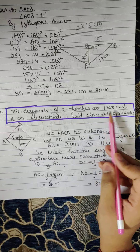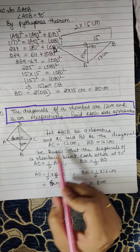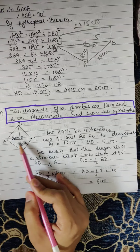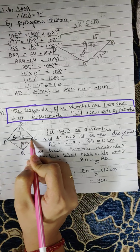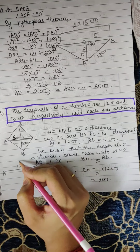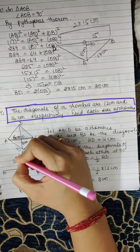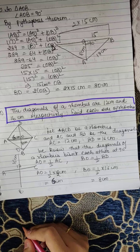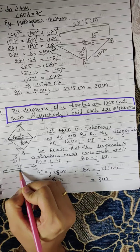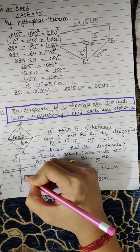Next question: The diagonals of a rhombus are 12cm and 16cm respectively. Find each side of the rhombus. Let ABCD be a rhombus and AC and BD be the diagonals. Here AC is 12cm and BD is 16cm. We know that the diagonals of a rhombus bisect each other.